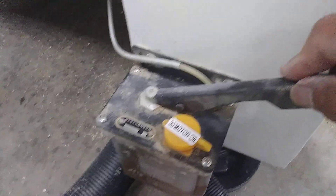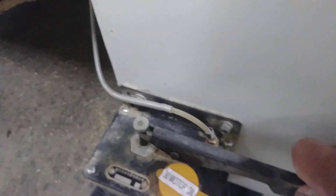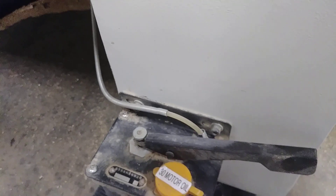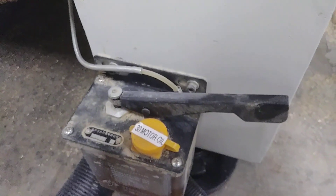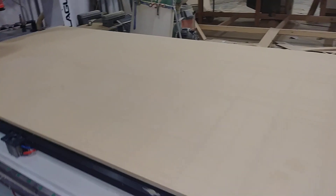The CNC has a pump, so just pump three times: one, two, three. Now let's go and load a three-quarter melamine.